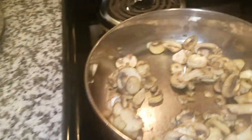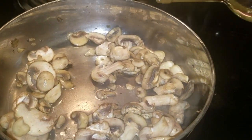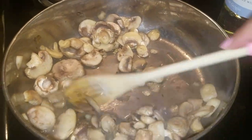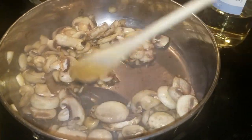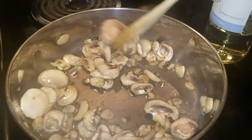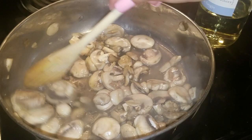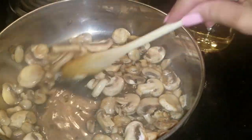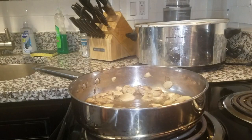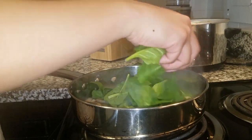Here we have the mushrooms a little golden brown, just how I like them. Save water, use wine — we're gonna add that Pinot Grigio to make that white wine pasta sauce. Pinot Grigio is just fine, or use chardonnay, whatever you have at home. Don't worry, the alcohol will be cooked off — the alcohol properties burn once you cook it on a stove.